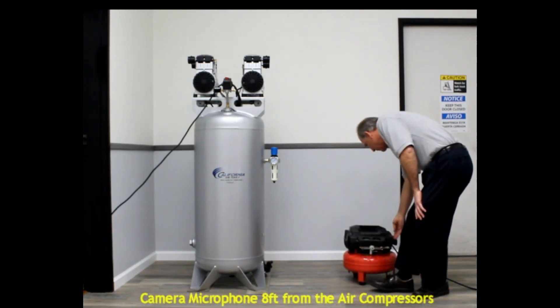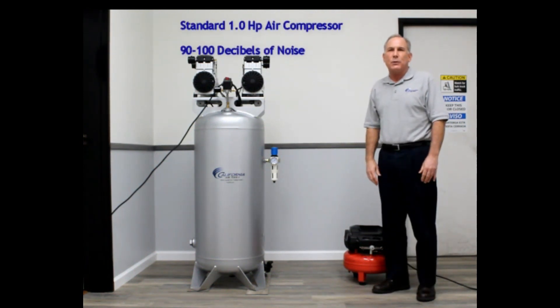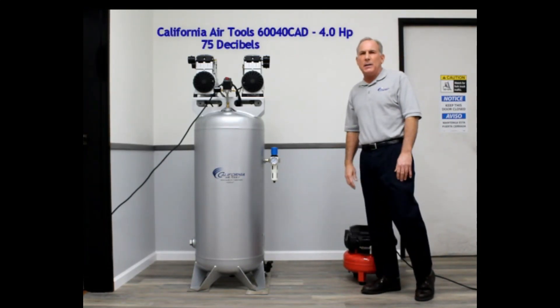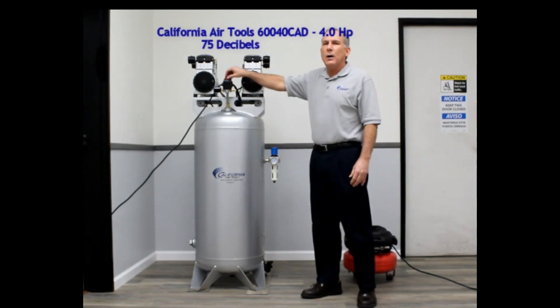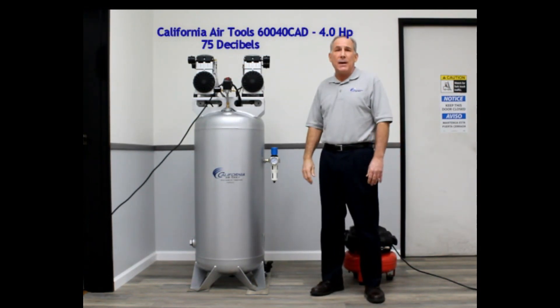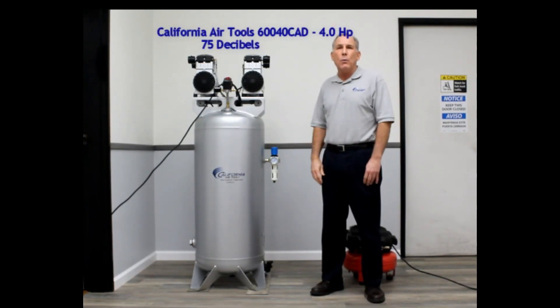Next to me is a standard 1-horsepower air compressor. This air compressor operates at about 90 to 100 decibels. Now here's our California air compressor — this one operates at 75 decibels. It is acceptable in your warehouse or in any area where you want to use an air compressor.